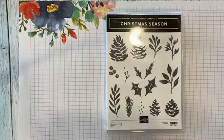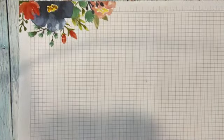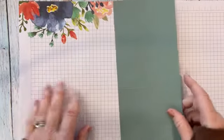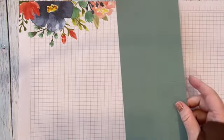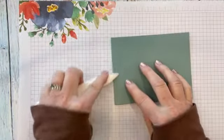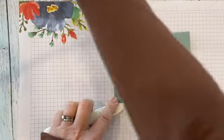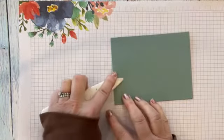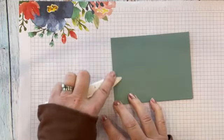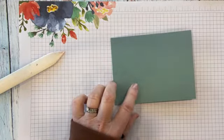To begin with today for our pocket card, we're going to do a simple card and then we're going to do one stepped up. We're going to start with a piece of 4¼ by 11 in Soft Succulent, scored at 5½. This is a card that was inspired by a card that I saw Rachel Tessman do from Stamp Your Art Out. And then we're going to score it at 1¼ on one of the ends.